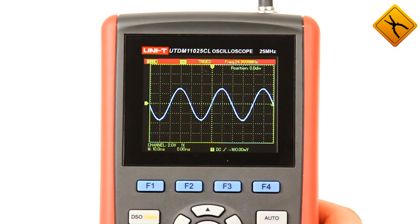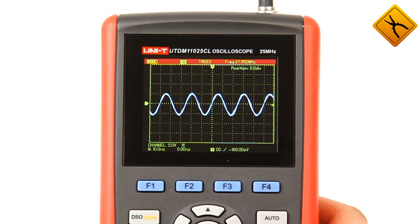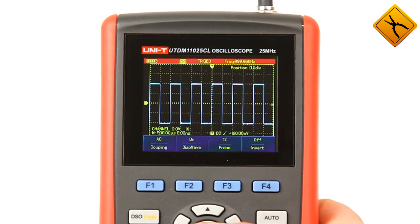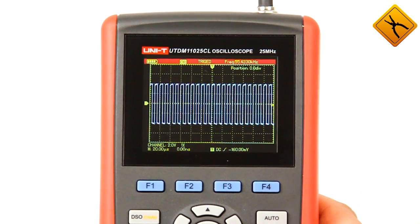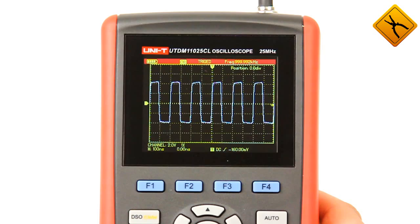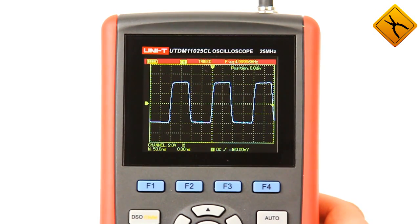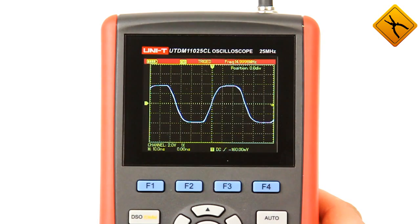Behind the bandwidth edge, namely at 30 and 40 MHz, the amplitude roll-off occurs, but the scope still shows signal delivery and frequency. Now let's have a look at the square waveform: 1 kHz signal, 100 kHz signal, 1 MHz signal, 5 MHz signal, 10 MHz signal, 15 MHz signal. At 20 MHz and 25 MHz, waveforms have a sine shape as expected.